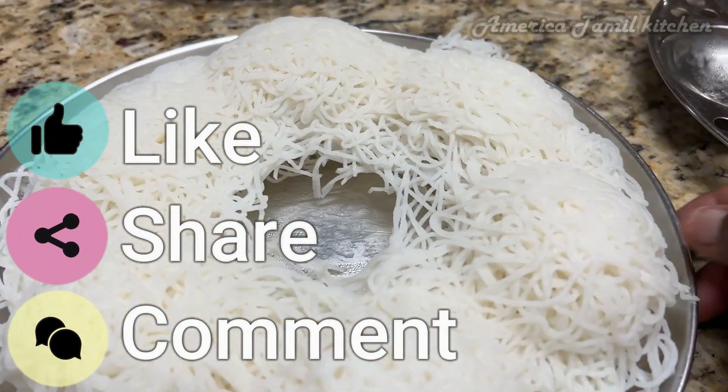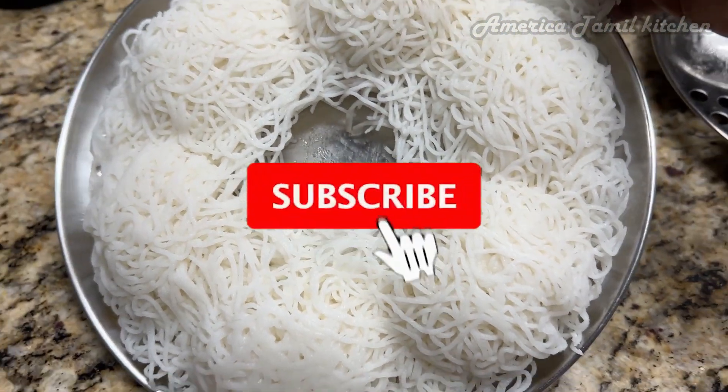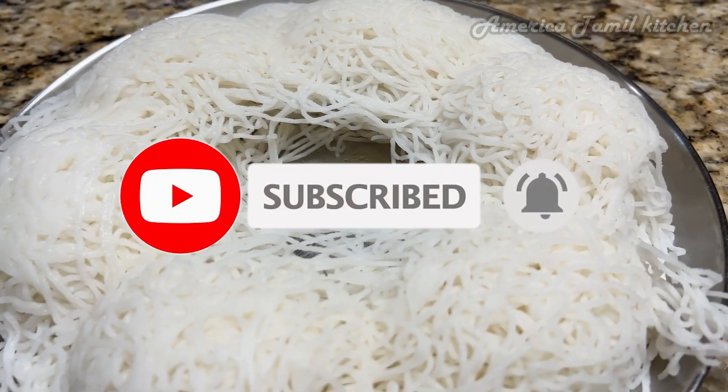Please like this video. Subscribe to our channel. Click on the bell icon. Thank you so much for watching. Bye. Take care.